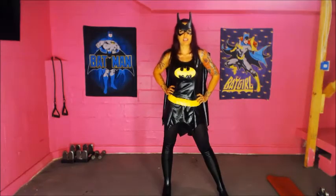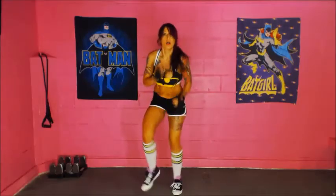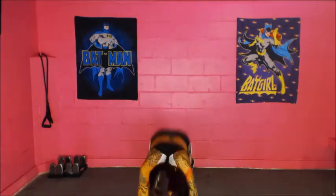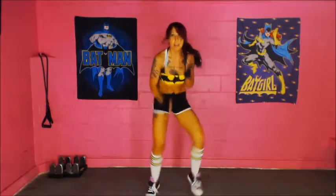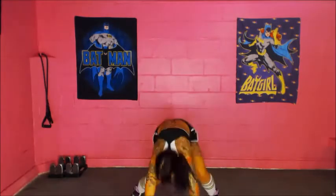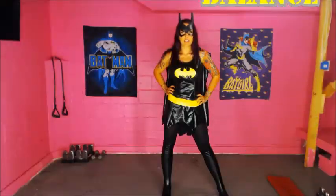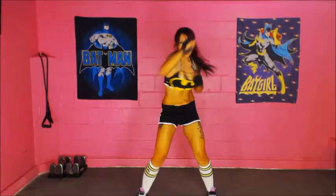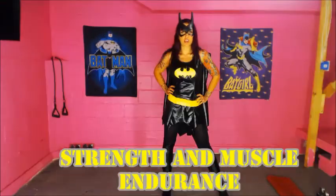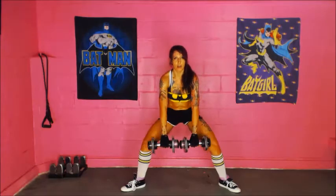We're going to be focusing on the most important factors of fitness: speed, agility, balance, strength, and muscle endurance.